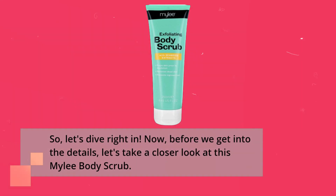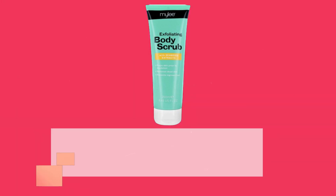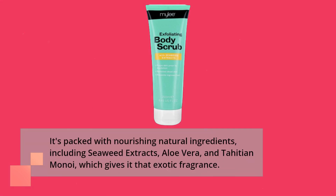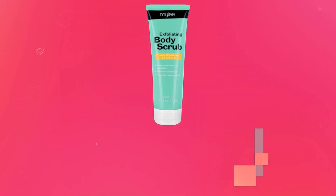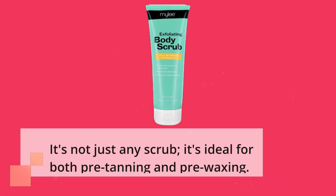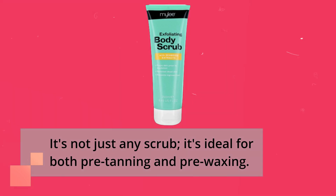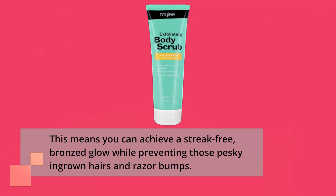Before we get into the details, let's take a closer look at this Miley Body Scrub. It's packed with nourishing natural ingredients, including seaweed extracts, aloe vera, and Tahitian monoi, which gives it that exotic fragrance. The Miley Body Scrub is designed to leave your skin silky, smooth, and radiant. It's not just any scrub — it's ideal for both pre-tanning and pre-waxing, meaning you can achieve a streak-free, bronzed glow while preventing those pesky ingrown hairs and razor bumps.